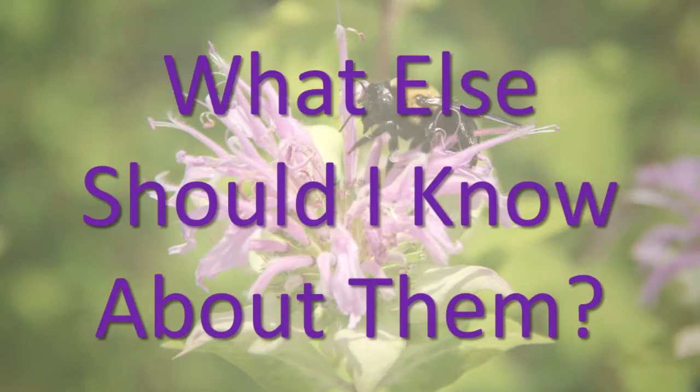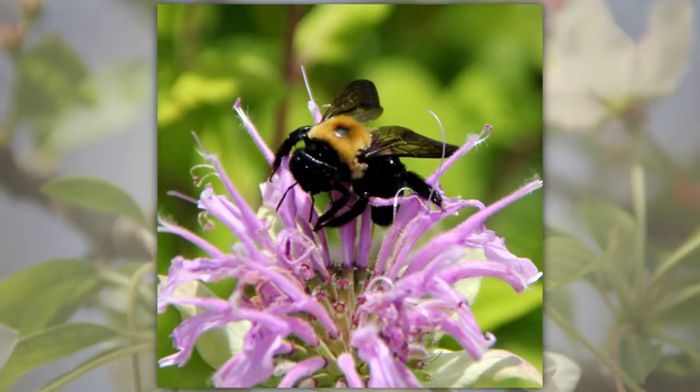What else should I know about them? Bees' work as pollinators provides for the survival of many plant species, and in turn, all land-based animals, including humans.